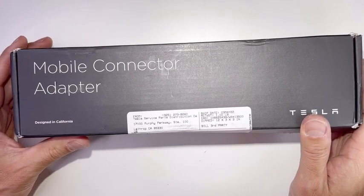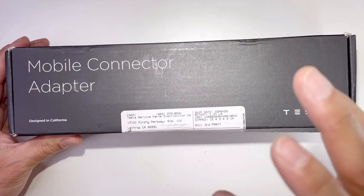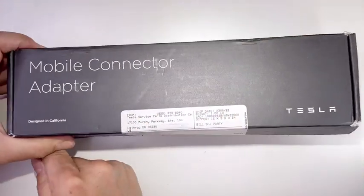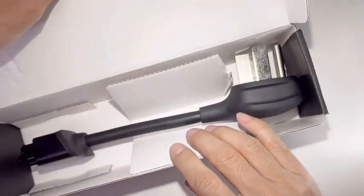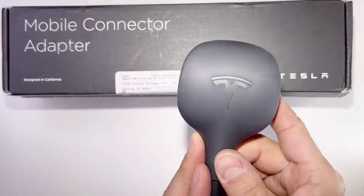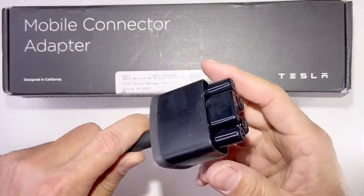Hey guys, welcome back to Tactical Expedition. Today I want to show you the Tesla NEMA 14-50 connector adapter. This is a Gen 2 version — you rip the side and open it up. It has a rubberized Tesla logo right here, and this is the adapter.